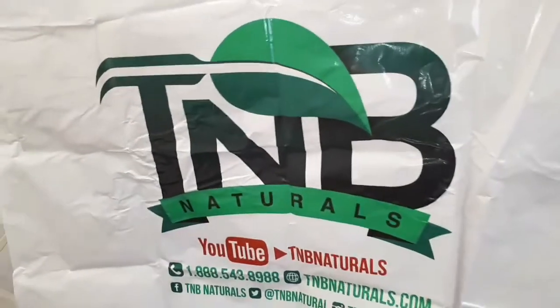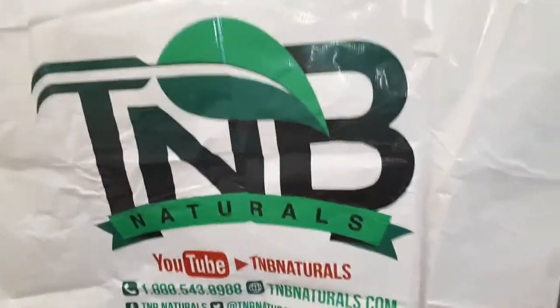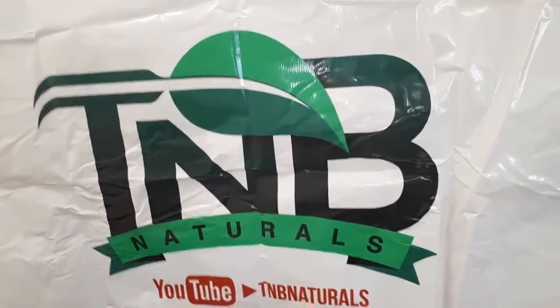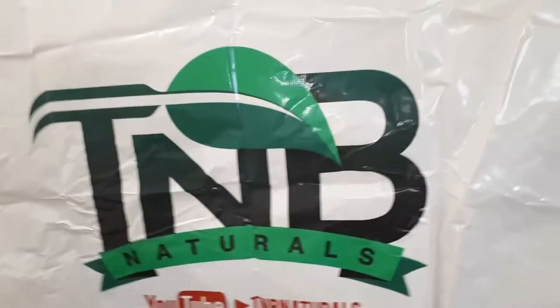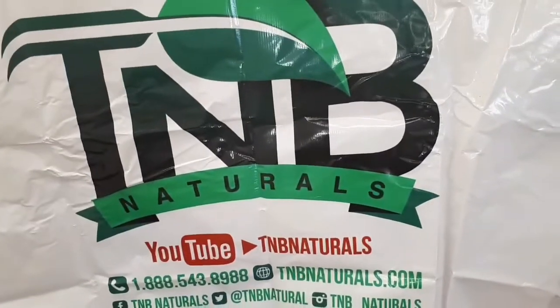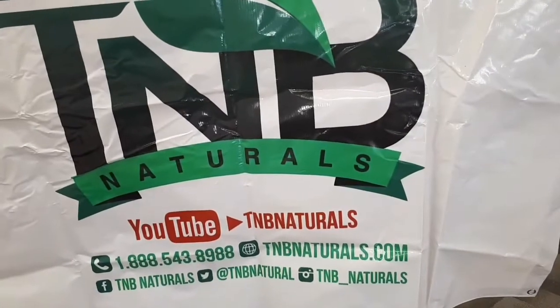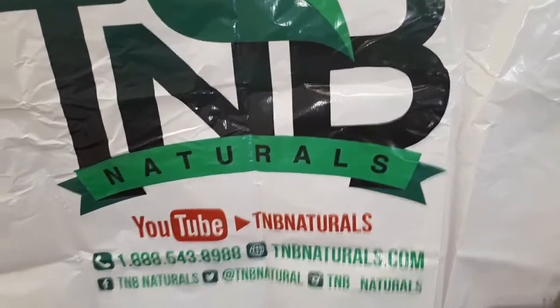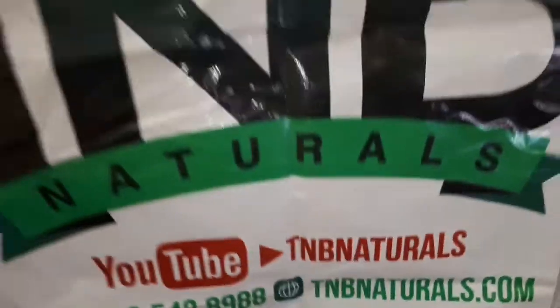What's up everyone, welcome back to another unboxing episode of TNT Genetics. We got picked up a new sponsor — check out TNB Naturals and Hybrid Seed. TNB Naturals on YouTube — there's the phone number, the Instagram, Twitter, Facebook, and website. This is what they've hooked us up with.